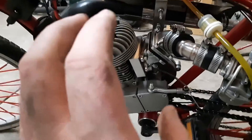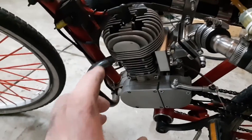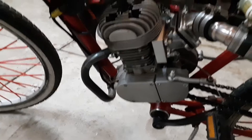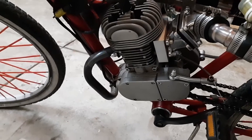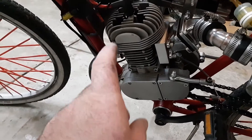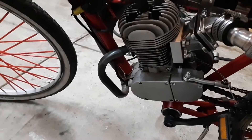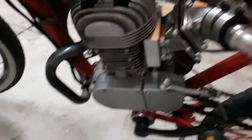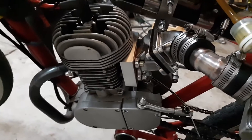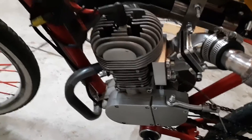I have a theory and I'm curious what others think. When I did the timing on this engine, the exhaust port duration is very low — 168 degrees open. Normally it's around 180 to 210 degrees. I'm starting to think that with such a small duration, it's leaving too much trapped gas, which melts the plug. That could technically happen in a super high-end engine, but this is not one. That's my only theory.